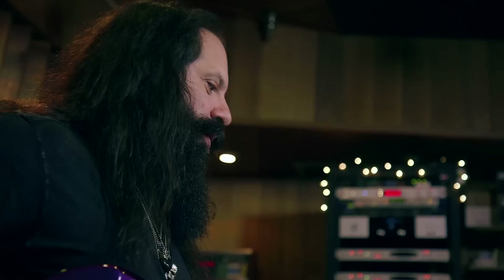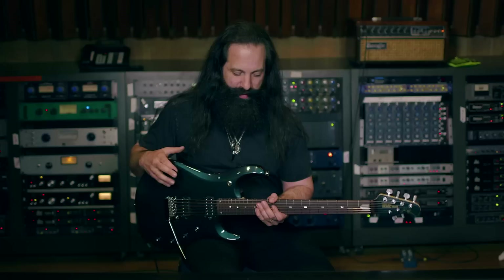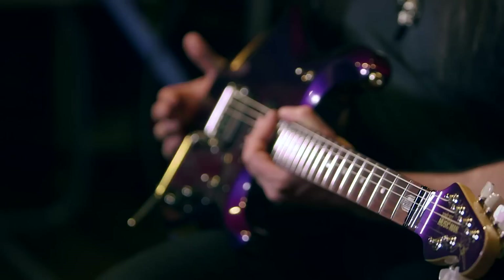The Ernie Ball Music Man JP6 is the very first signature guitar that I developed with Music Man. What I wanted to do right from the beginning was have a guitar that was incredibly comfortable to play, that sounded amazing, and that looked beautiful. Music Man fulfilled all of those requests and continues to do so in the line.